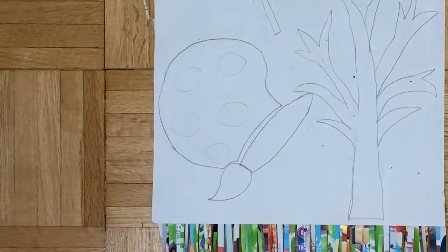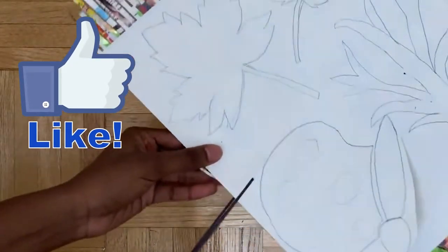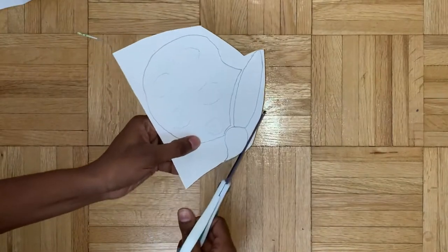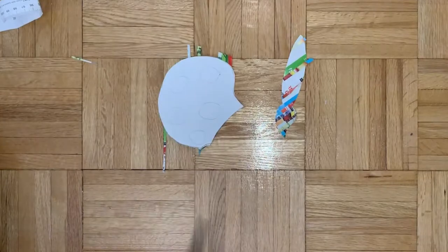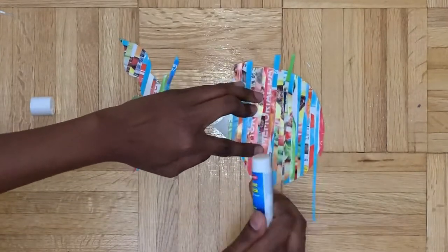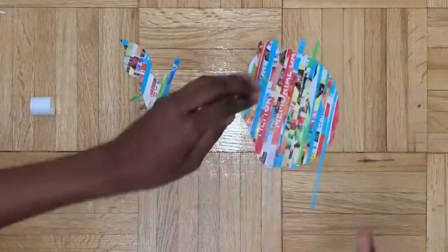Now we're looking at the paint palette and brush wall art. Go ahead and cut this out - be careful when cutting, make sure you can see the silhouette well because we're not gonna be adding any borders, so your silhouette has to speak for itself. Some of these strips came off since it's really hard to get the entire strip glued, so just go ahead and fix those. You can also fix any colors you don't like - if you see text you don't want, just place another strip over it to hide it.